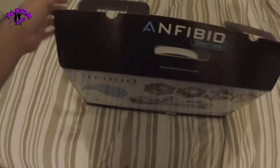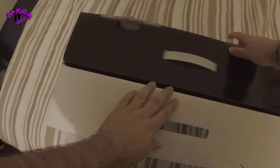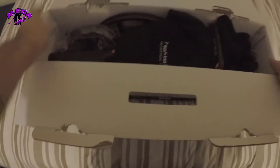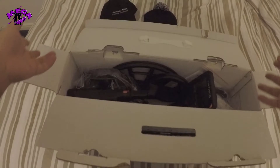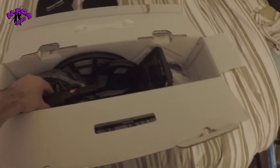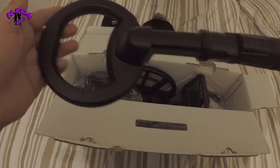Let's get into this — it's already open, so I'll just open this up. First things first, we've got the Max and Macro Detectant Technology cap, we've got an LP cap, and we've got the underwater pro pointer, which is nice.